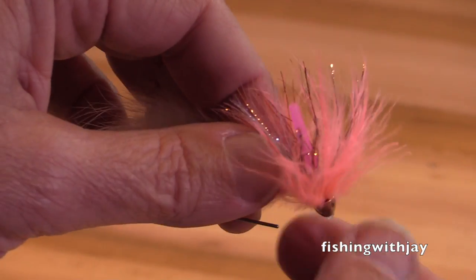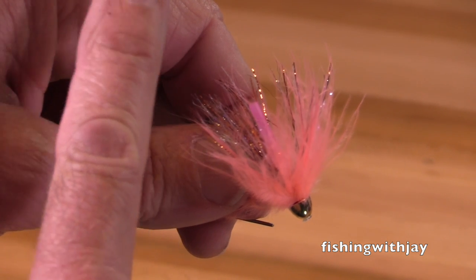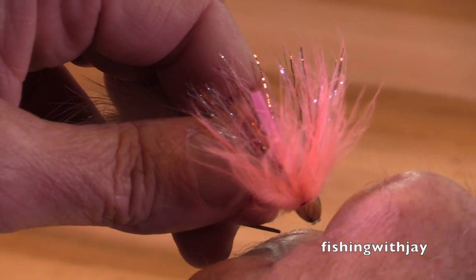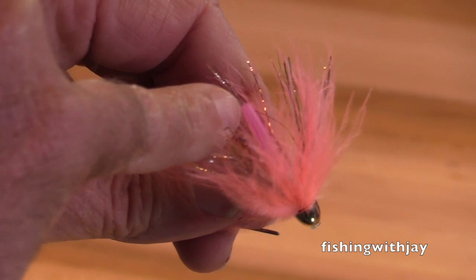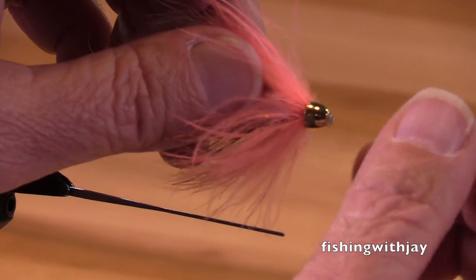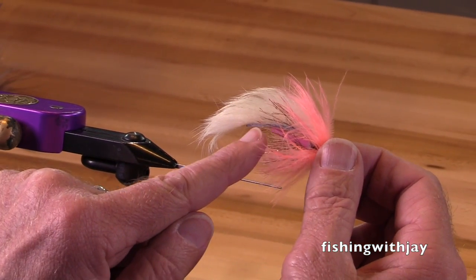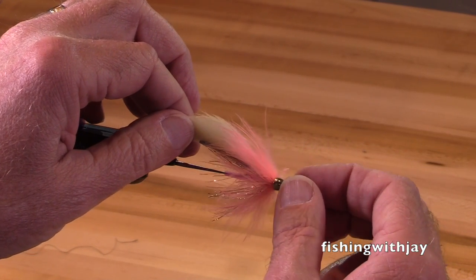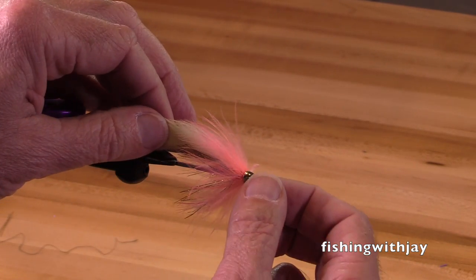To rig this fly, you put your leader through the fly and out through the hook guard, then use a ring eye hook. Tie on your ring eye hook, and pull your leader tight until the eye of the hook just barely goes into the hook guard. I would typically fish this fly with the hook down — if you fish it with the hook point up, it will interfere with the wiggle of the rabbit.